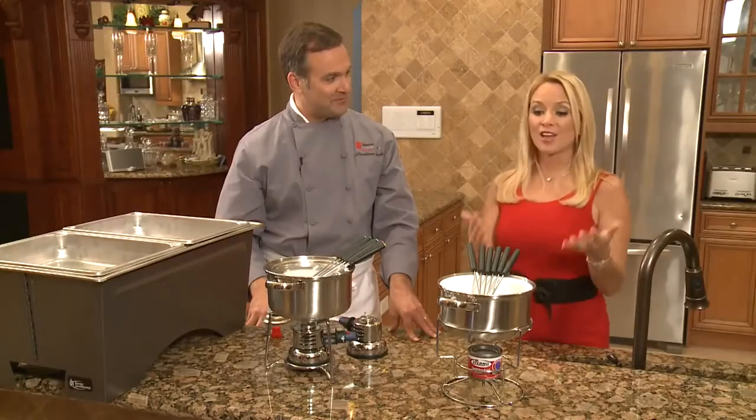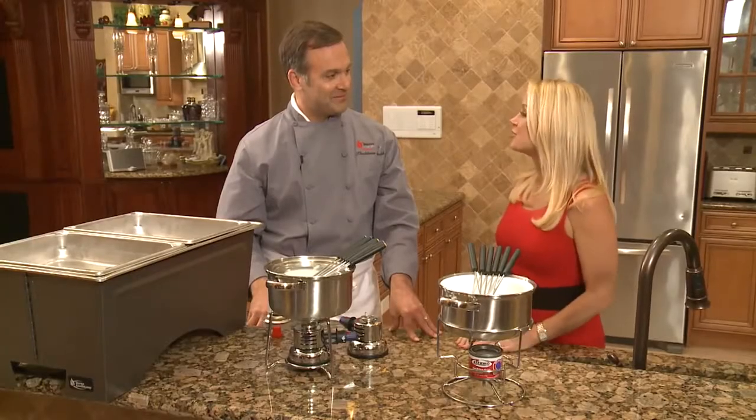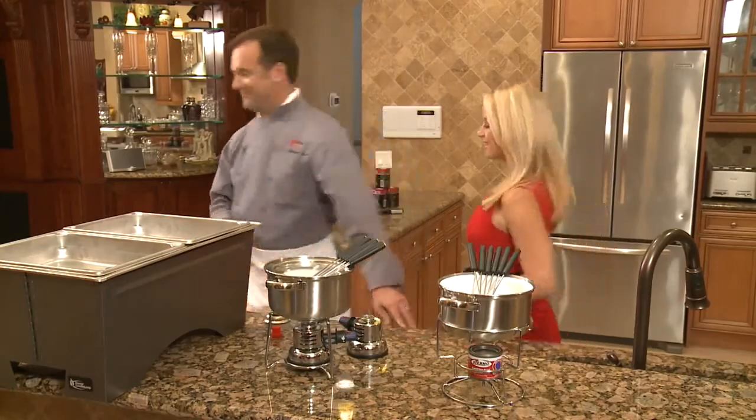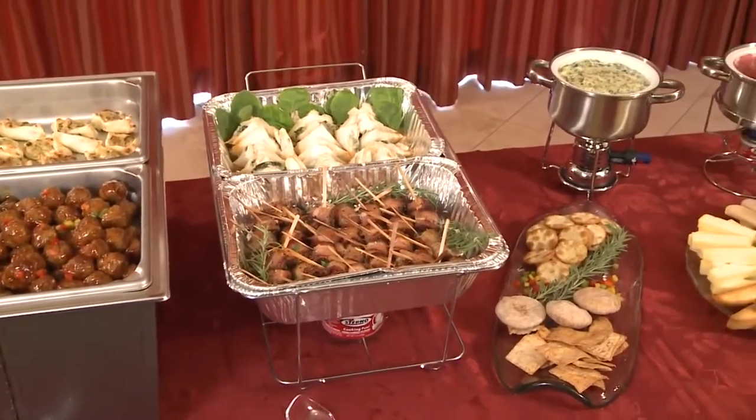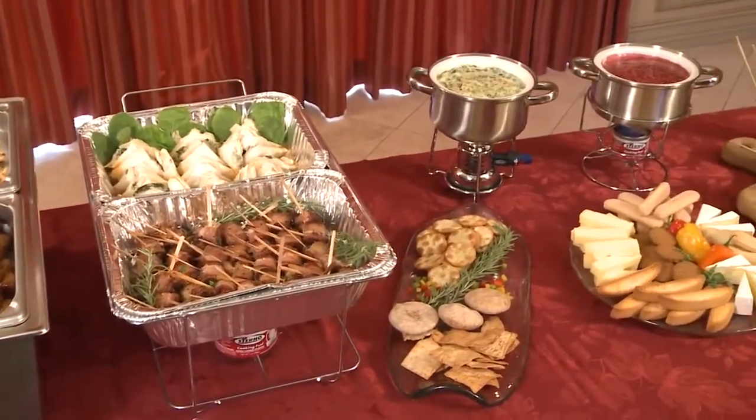So for your party tonight, which one are you going to use? You know, I actually think we can make use of all of them because I'd really like to set up something outside, and I love the idea of a fondue because it's so easy — I don't have to do anything, and it's great fun for the guests too. Terrific, let's go set up. Lauren just really needed to be pointed in the right direction. Once she understood the fundamentals of putting a buffet together, she's good to go. She's going to be very successful with this party.